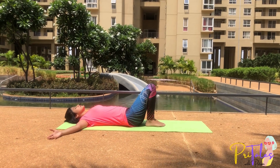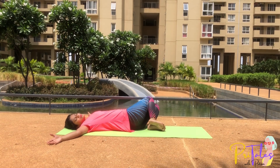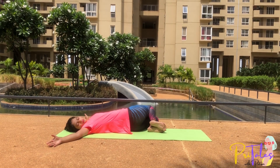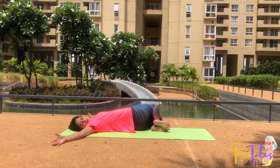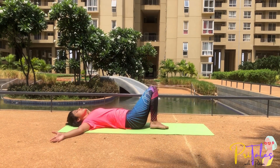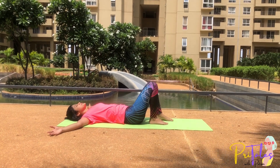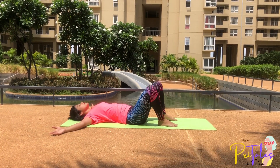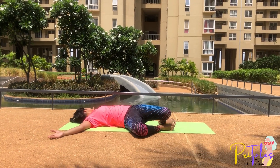Bring the knees back to the middle and perform this exercise on the other side. Turn your knees to the left side, neck to the right side, and hold this position for some time. Now bring the knees back to the middle while breathing out.